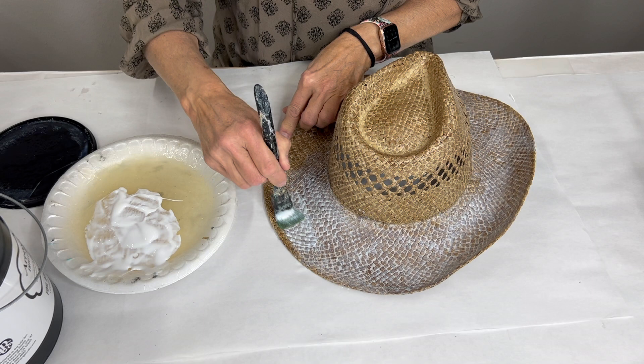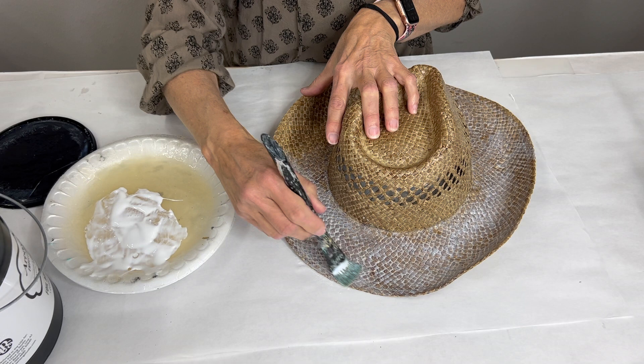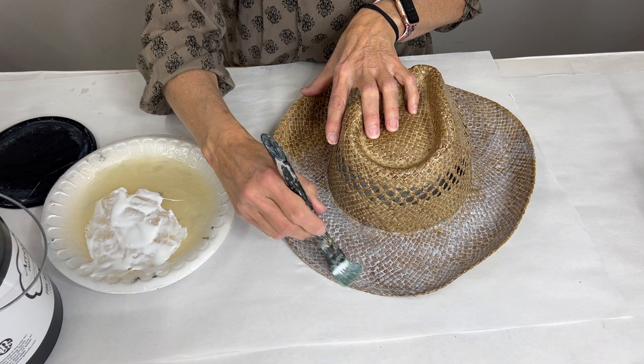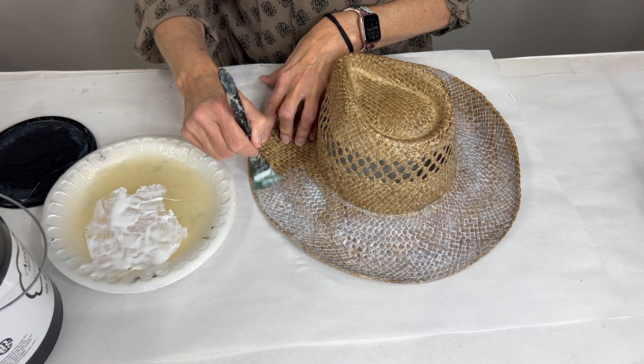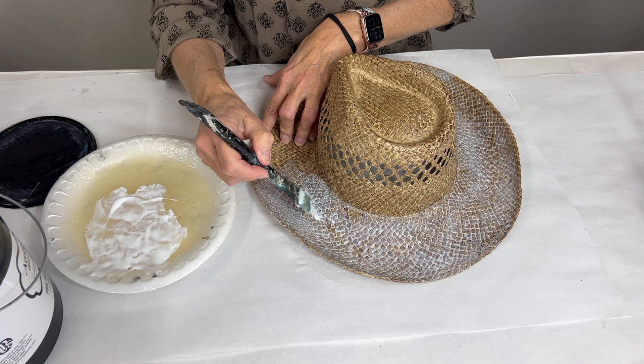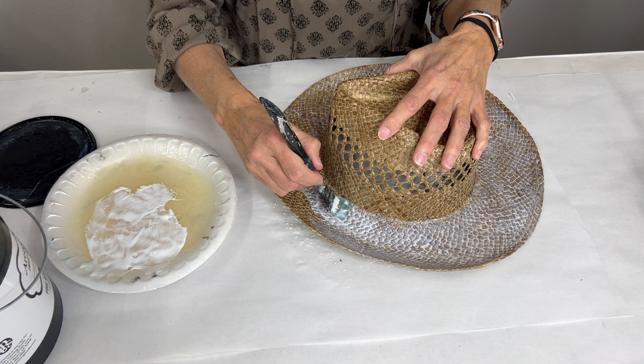Don't worry if you get interrupted mid-project. If you only have time to put your adhesive on, you can come back tomorrow and it will be perfectly fine — just put it someplace safe so nothing gets stuck to it. If you have animals in the house, make sure the cat or dog can't get stuck to it. We've seen it happen!